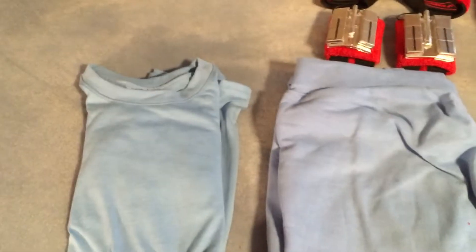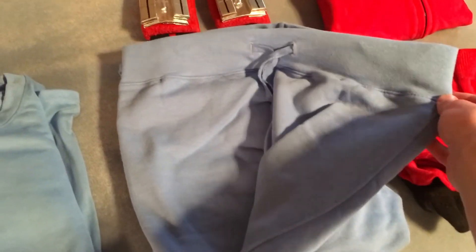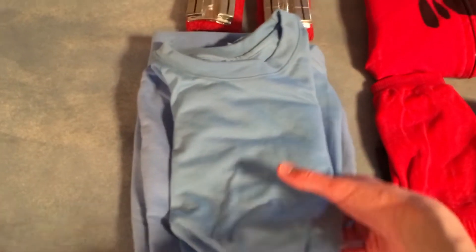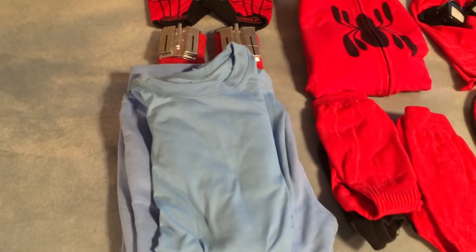Next, we have some Carolina blue sweatpants. These are actually movie accurate, and they're actually women's sweatpants. Don't ask me why, but that's what Tom Holland wore. You can still see the little straps right there. And the shirt — these I knew would match because they're both the same Carolina blue. So the generic color of red was the thing I was worried about, but this is so specific I don't think you have any problems.